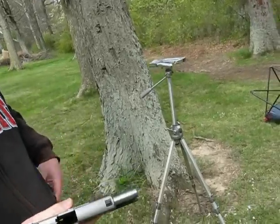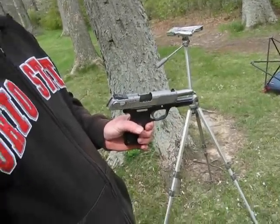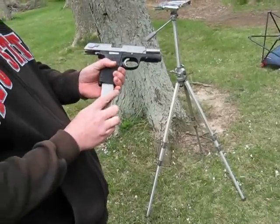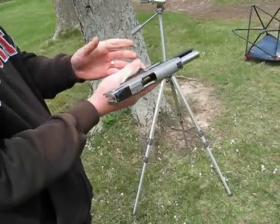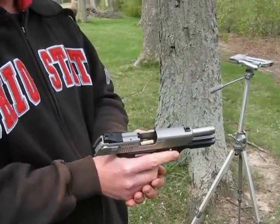Did a lot better that time. It's been a while since I shot this gun. It does have a decent pop since it's a polymer — it can't take the recoil like a 1911 can.